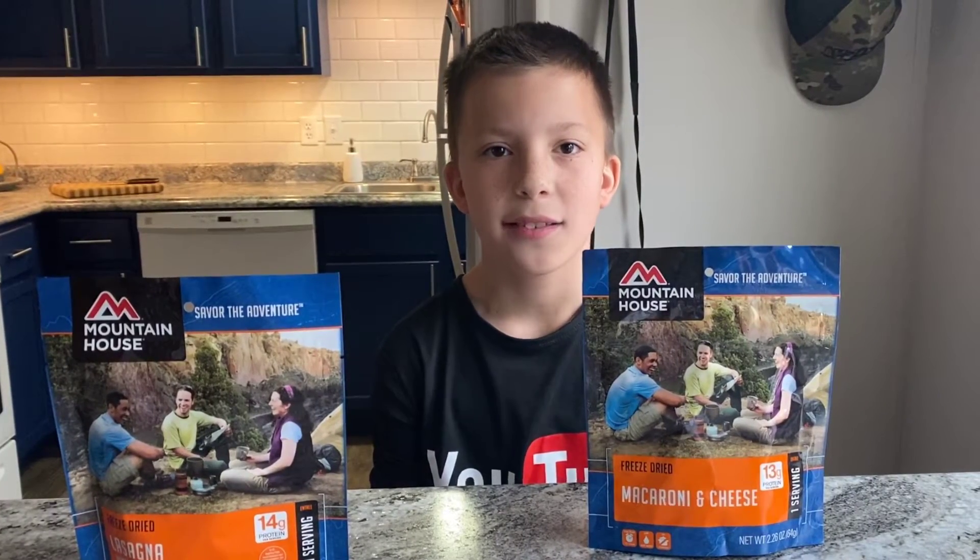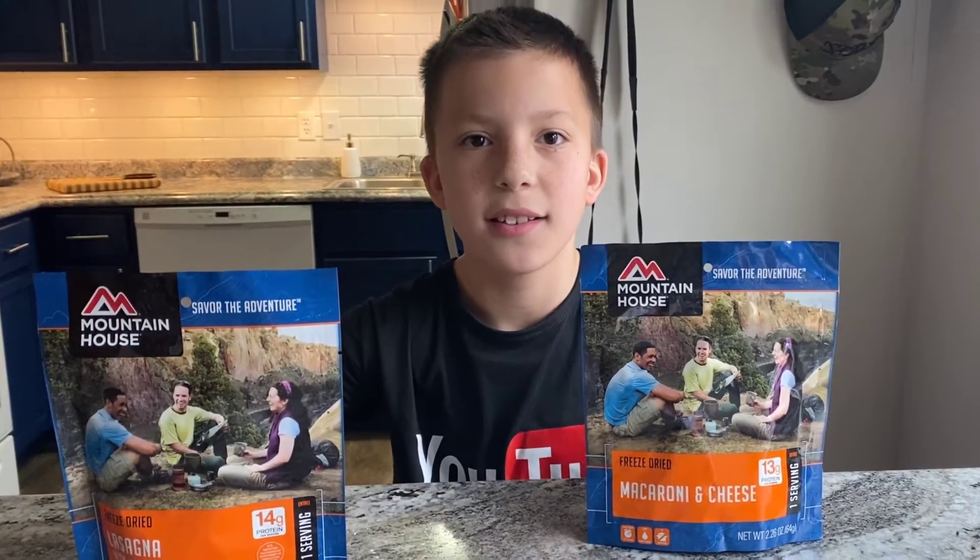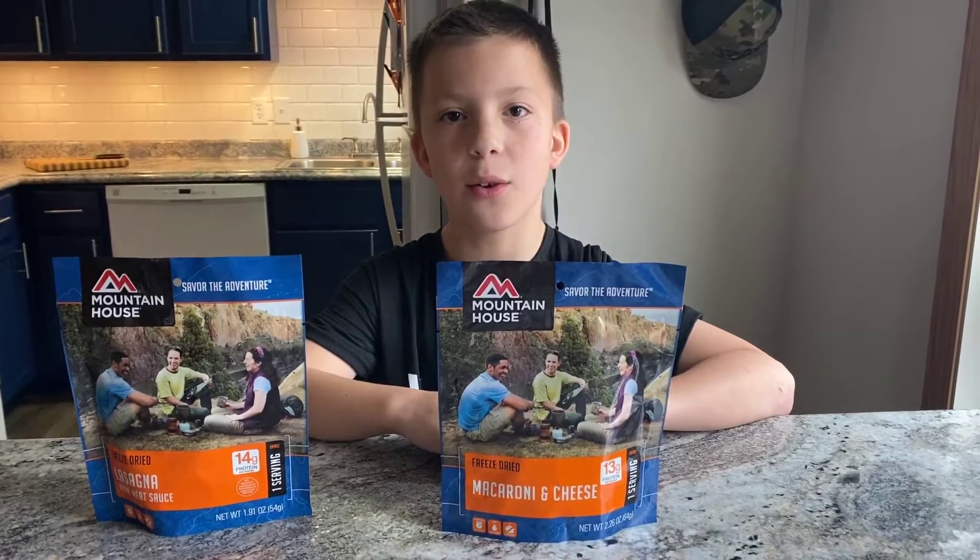Hey guys, welcome back. Today I got two Mountain House camping kits. Let's start with the mac and cheese.